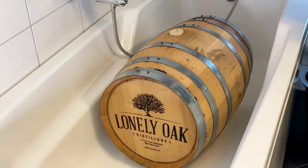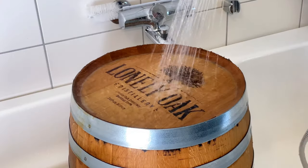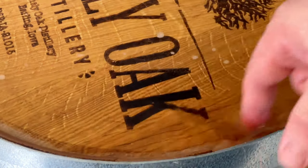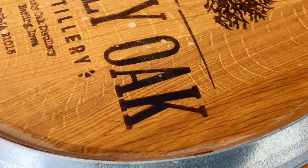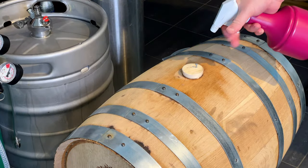The barrel arrived and it's time to prepare it to be filled. You want to fill it as soon as possible, but I always rinse the outside with hot water daily to keep the barrel tightened up until it's ready. I also do head swelling — set the barrel vertically, fill the head with hot water, and let it sit overnight. This is a great way to check for leaks. If you see bubbling, keep adding hot or boiling water until it tightens up.